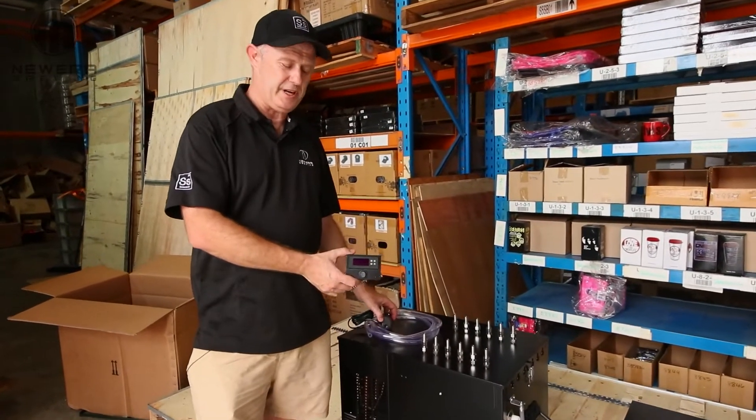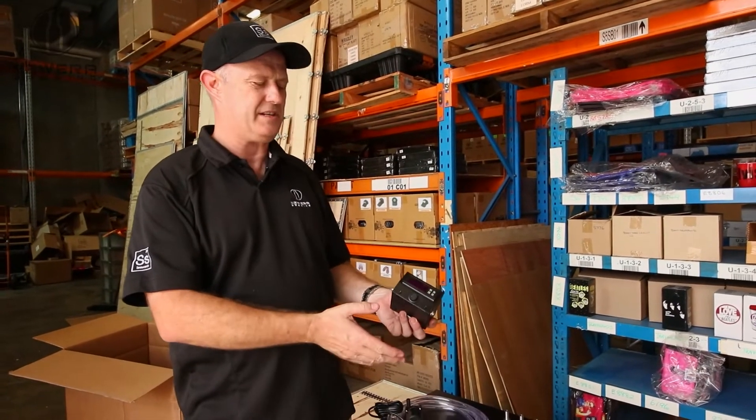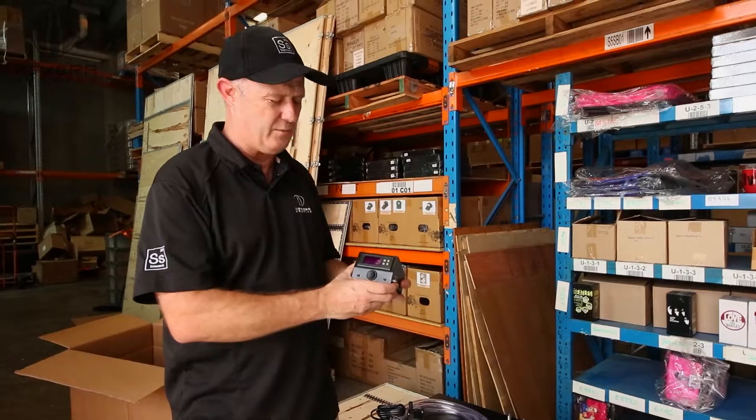This is an SS Brewtech FTSS — it's the current FTSS. There is a new FTSS coming which is a touchscreen, but this is the current model.